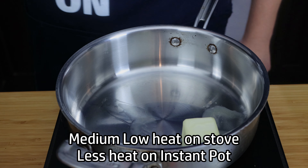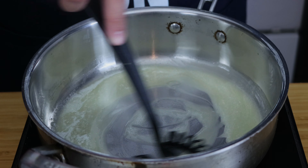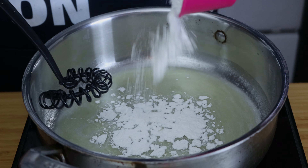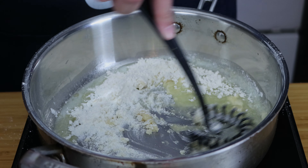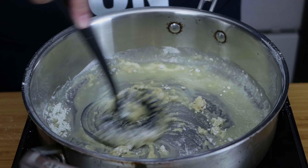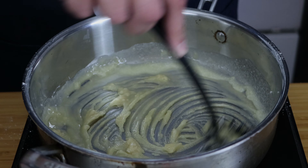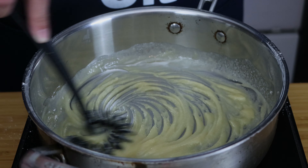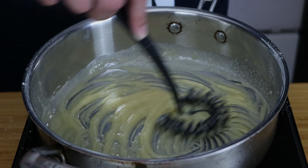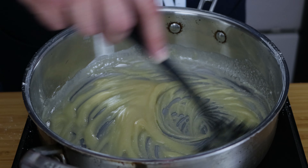In a saucepan or your instant pot, add some butter and get it melted, then add in the flour. I ended up making a blonde gravy because I added beef broth to change the color so it's a little darker. In this recipe I just cooked it for about two minutes to cook out that flour flavor.